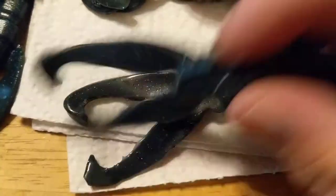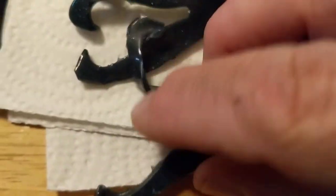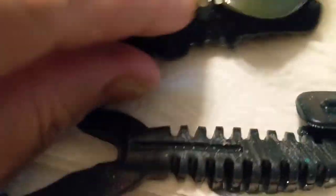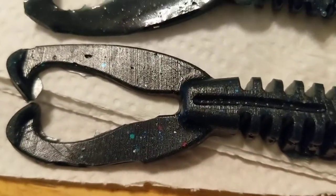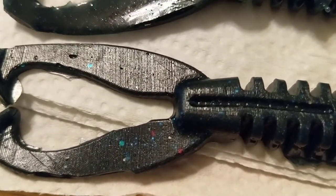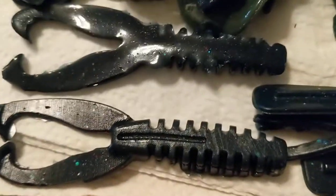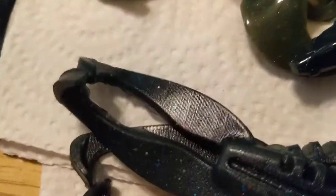The next one I use is called the Critter X. It's kind of a craw with two flaps and a straight body. It doesn't have a lot of kick to it but it works great as a trailer, Texas rig, or on a jig head. I use it on arky jig heads from Walmart and it works out perfectly.